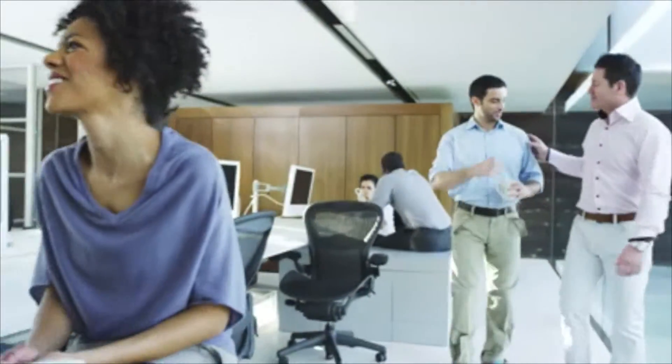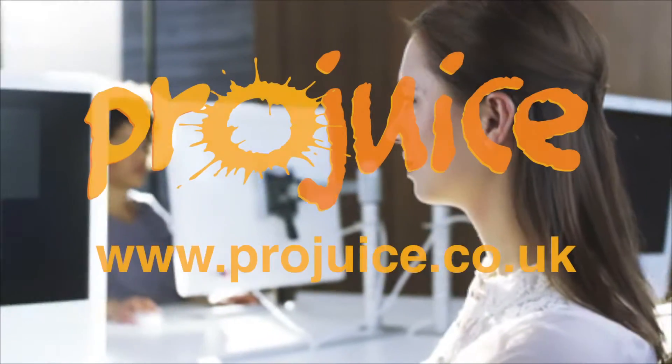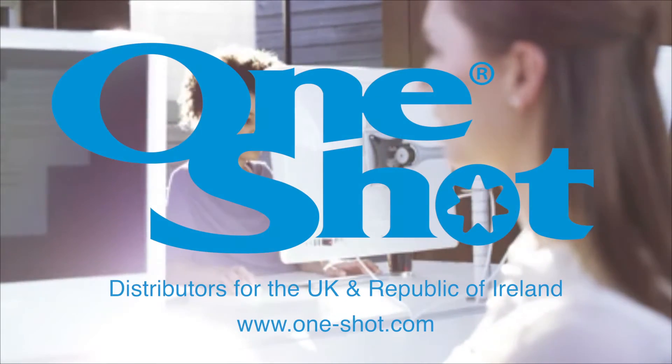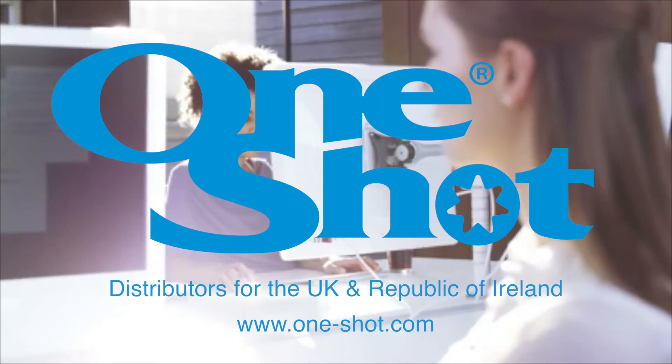We would like to hear from you. You can buy a lot of machines for your money. For more information, visit www.projuice.co.uk. Thank you.